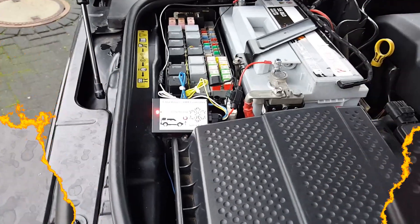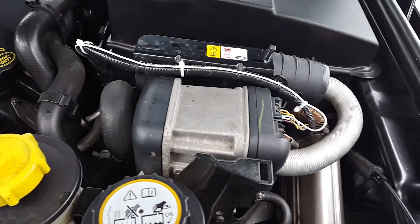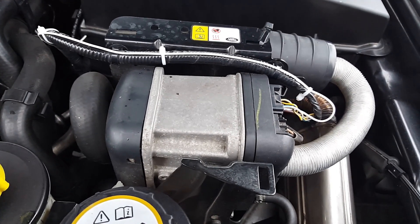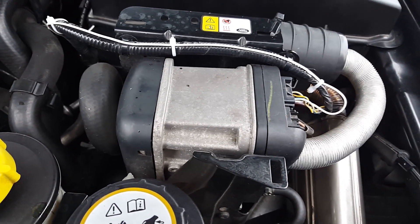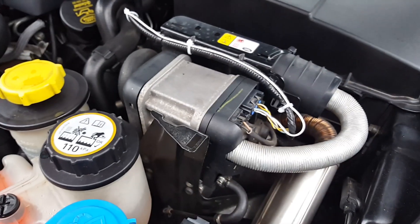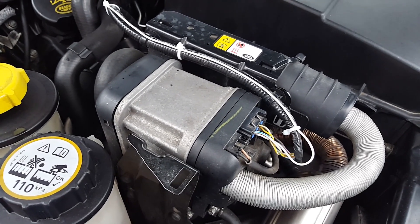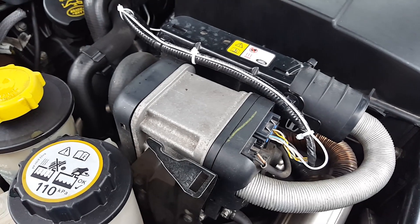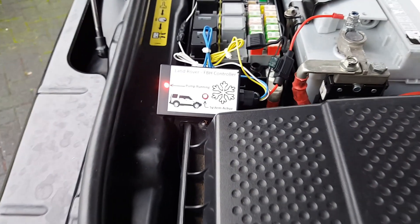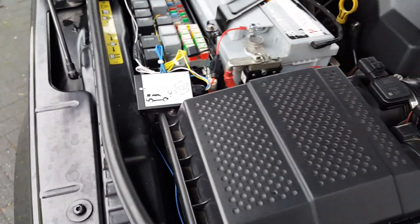After turning off the FPH using the long headlight flash, it runs for a couple of minutes to cool down. I also think it's important to dry inside the glow plug, otherwise it will not start easily next time. As soon as this is finished the controller will also shut down automatically.